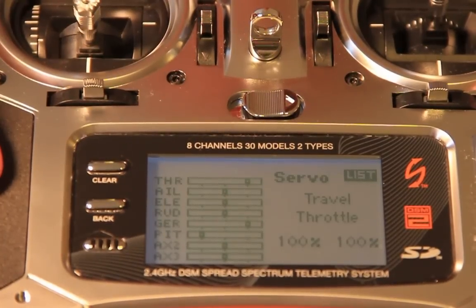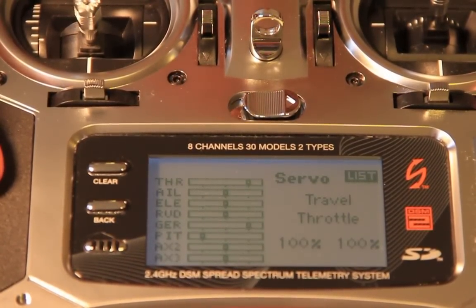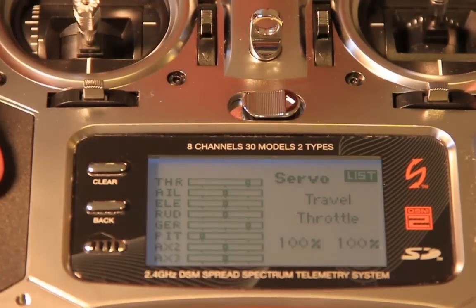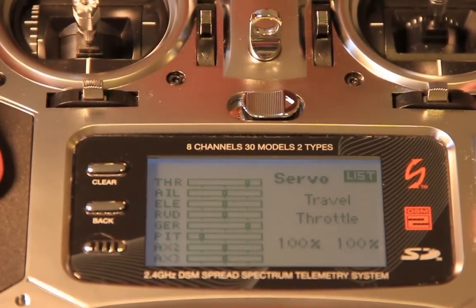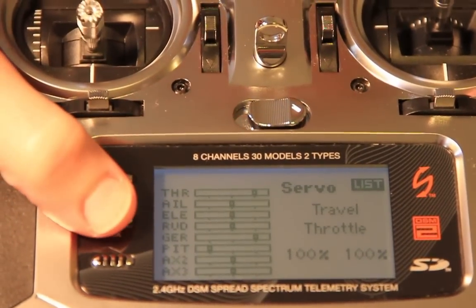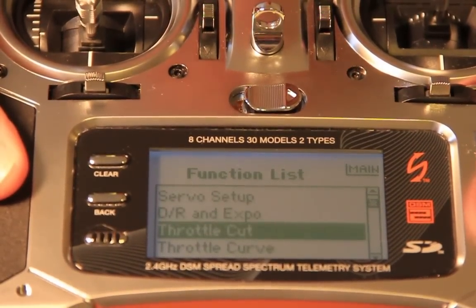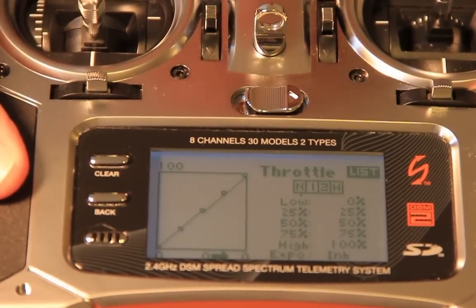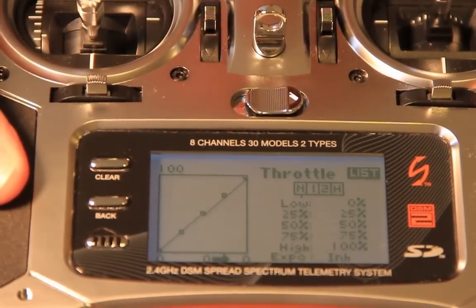The first step in preparation for programming our Contronic ESC is to ensure proper transmitter setup. To begin, ensure that all trims and subtrims have been set to zero or disabled. Second, go to your throttle curve menu and ensure that in normal mode your throttle curve is set from zero to 100.